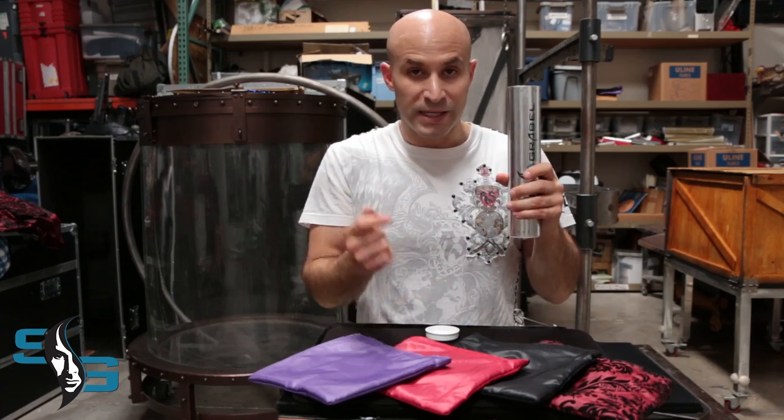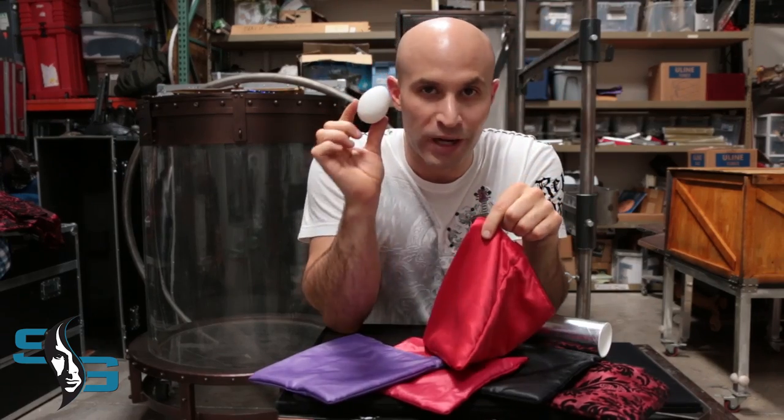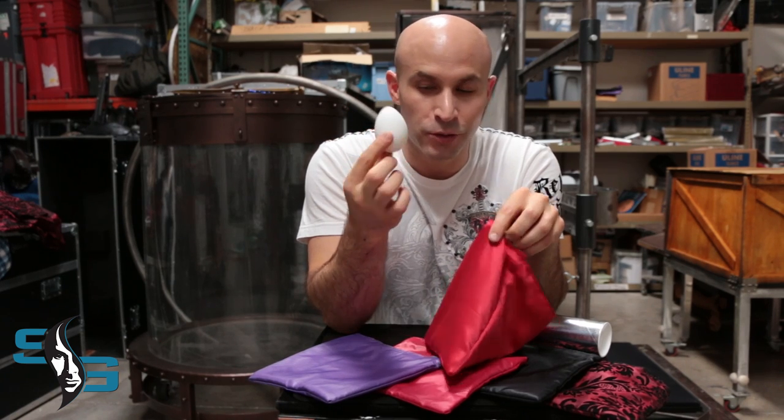This is the explanation of the egg bag. Pop it open and inside your bottle there's an egg and an egg bag. I've looked far and wide for this egg for you guys and it's the perfect egg to use.